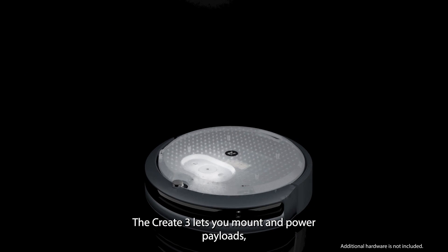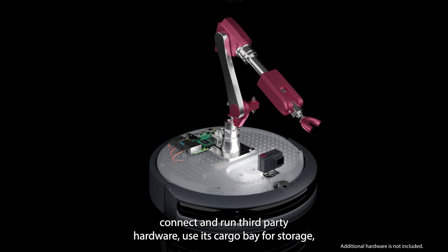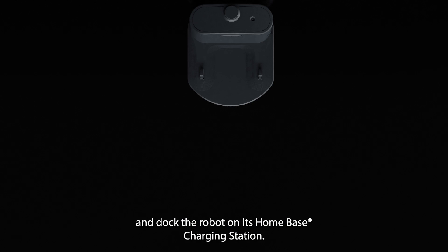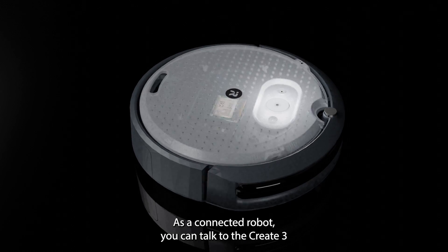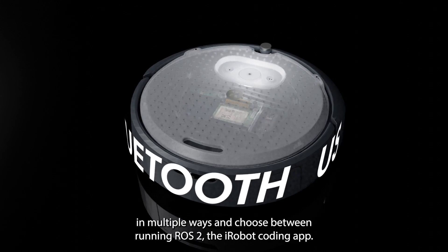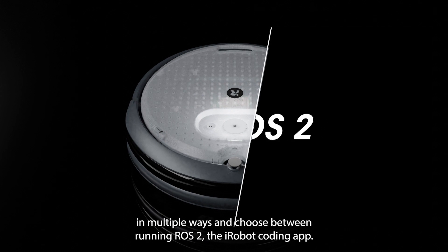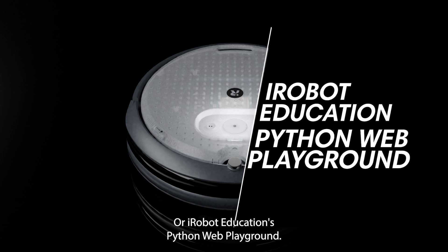The CREATE3 lets you mount and power payloads, connect and run third-party hardware, use its cargo bay for storage, and dock the robot on its home-based charging station. As a connected robot, you can talk to the CREATE3 in multiple ways and choose between running ROS2, the iRobot Coding App, or iRobot Education's Python Web Playground.